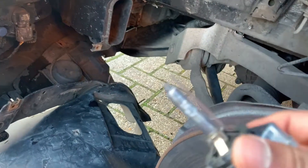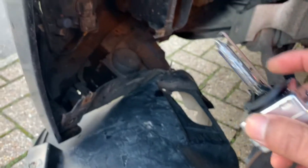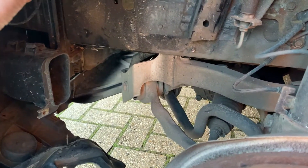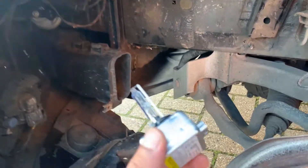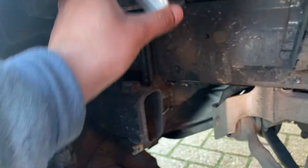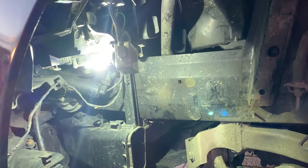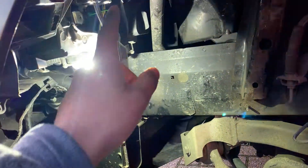Now pull this light bulb out — there we go, that's the damaged one that doesn't work. Unplug it — there we go. That's the damaged one. Now we grab the new one and replace it. Simply plug the new one in and then test if it works — that's what I usually do. As you can see, the light is working.